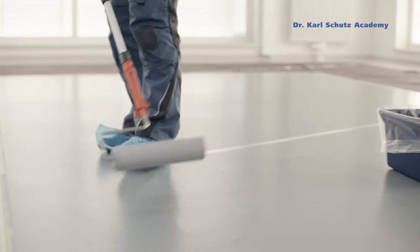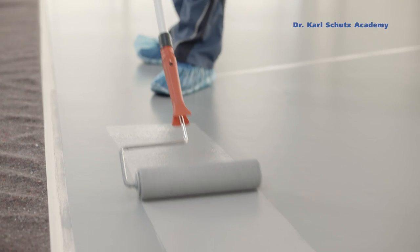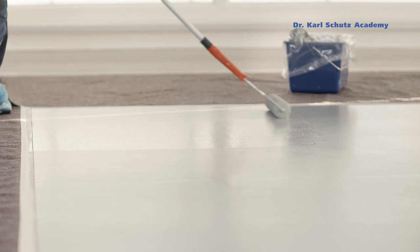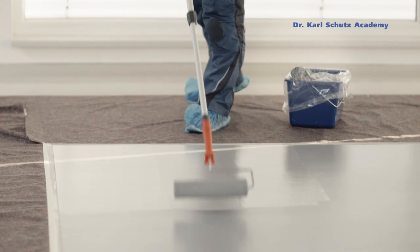After the first layer has dried, a second coat in the identical shade of color is applied. In order to cover any lighter shades underneath, this coat must also be allowed to dry sufficiently long.